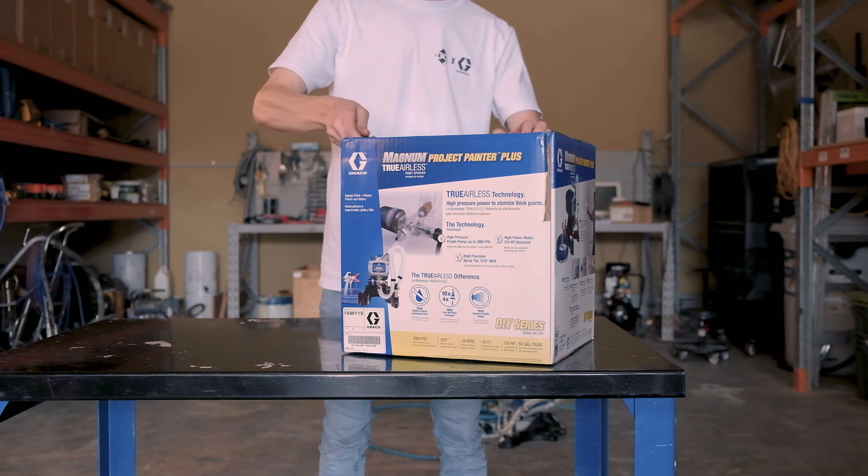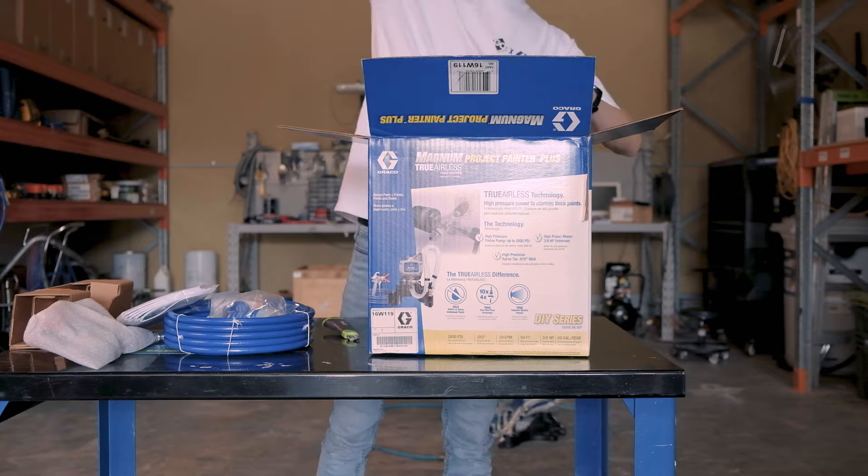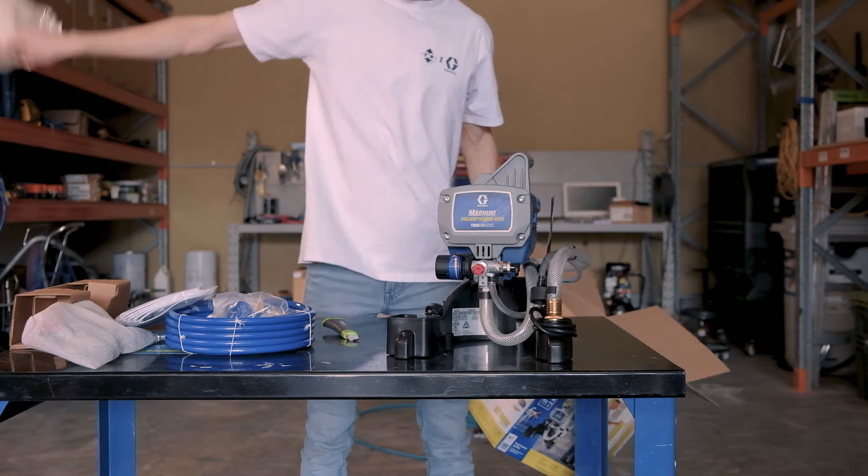At only four and a half kilos or 10 pounds, and standing 35 centimeters tall, this unit takes compact to a whole new level. The unit's equipped with a durable stainless steel pump and can handle up to 3,000 PSI in pressure.